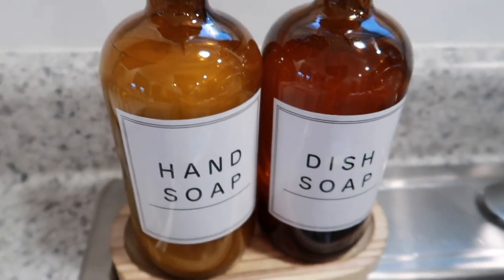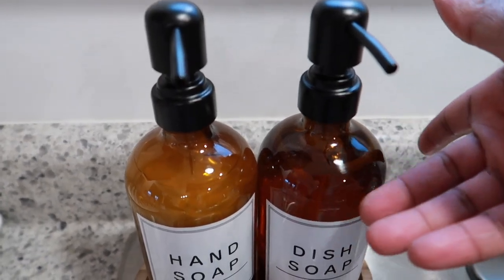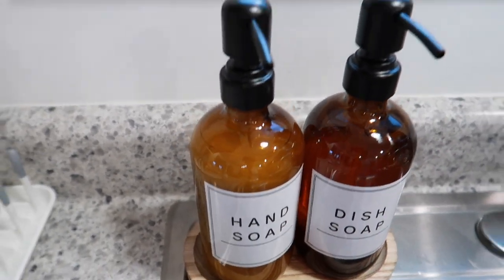The labels are incredible, tells you what is in it. So you come here to the sink — you can either get dish soap or you can get hand soap. How amazing is this?